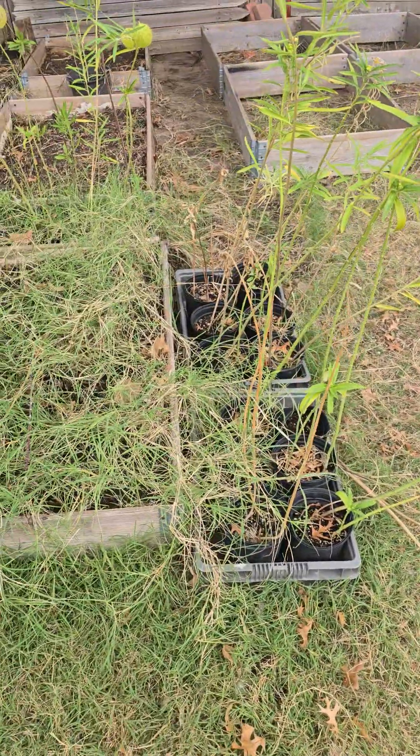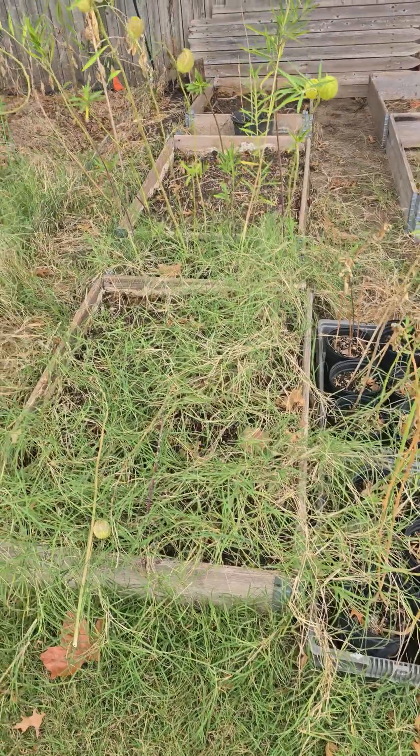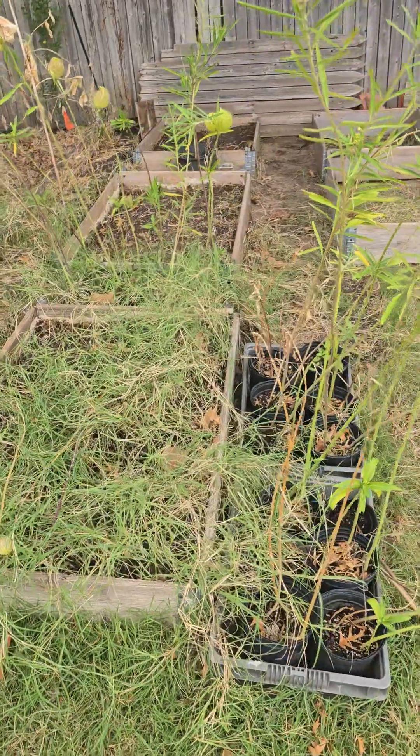I didn't sell as many as I thought I would, but it's okay. I'm saving all the potting mix — I have three trash cans already full of potting mix and I'm going to have to buy a fourth one.